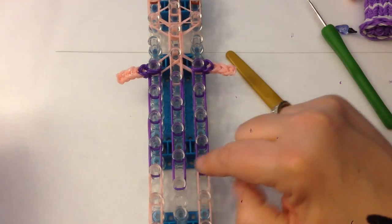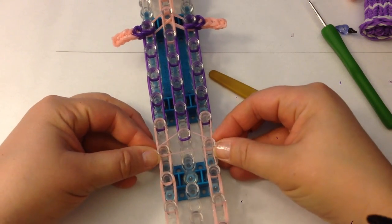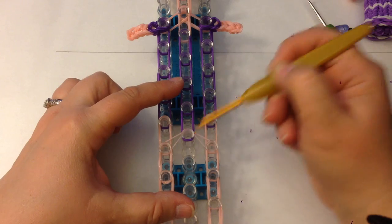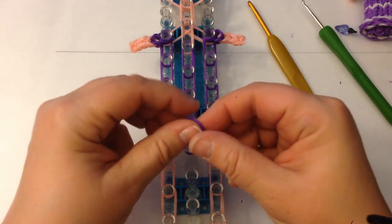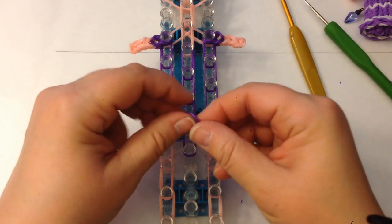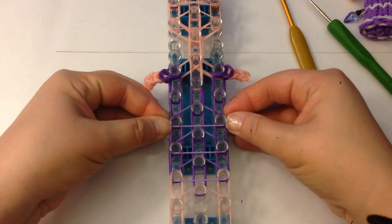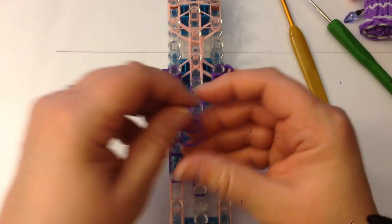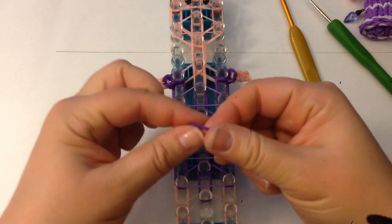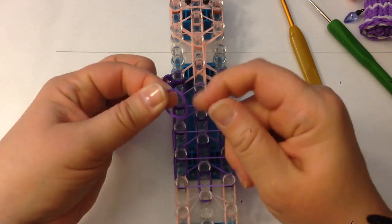Next we're going to do a skin tone crossover band — take a single band and stretch it across. Take this lonely looking band and hook that up over this particular peg. We'll take single purple bands now. These are silicone and they're quite tight, so there's no way I'm going to be able to double band them on themselves, which is what I like to do as it makes her look like she's got a smaller waist — they just don't stretch far enough.